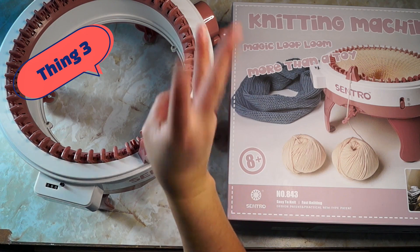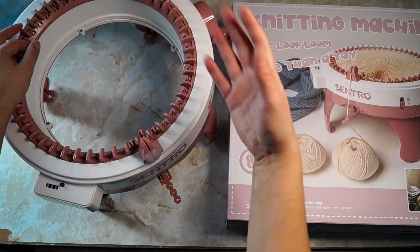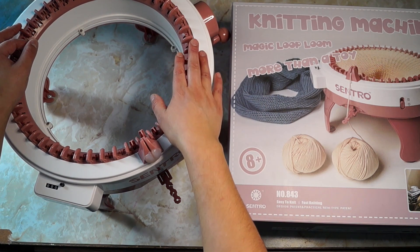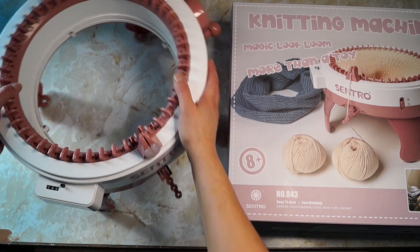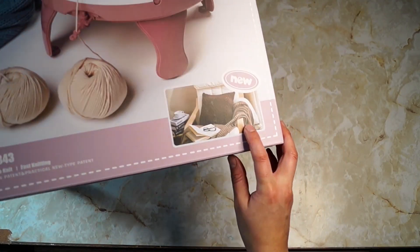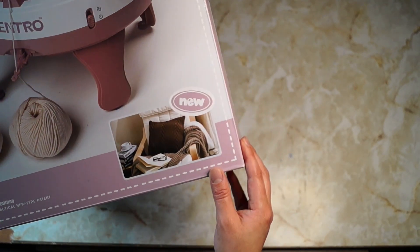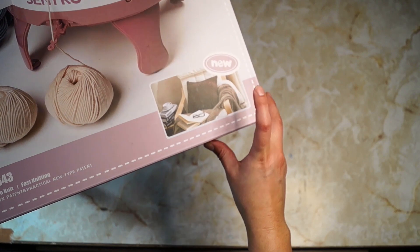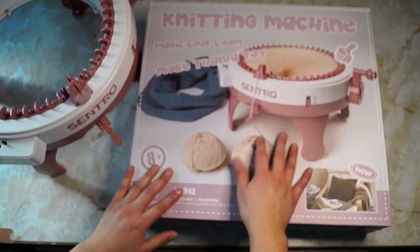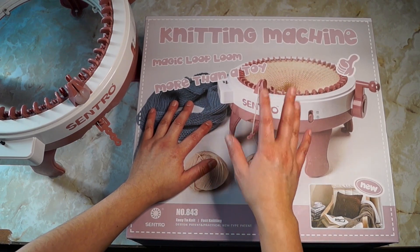Let's go on to thing three. Thing three is about the way they market this product — this particular knitting machine and every other knitting machine I've noticed out there. If you take a look at this box, you see in the corner it has this really fancy pillow and it looks like a nice, cute knitted throw with designs, cables, and stuff. You really can't achieve those types of things on this machine or really any other machine like this.